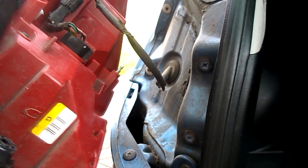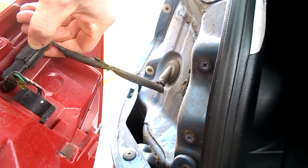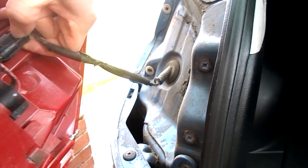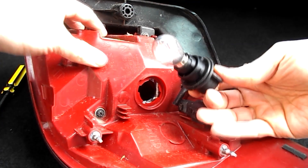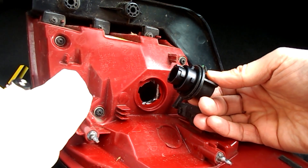Push down on this tab to release the electrics. Turn the bulb holder counterclockwise to release it. Turn the bulb counterclockwise to release the bulb.